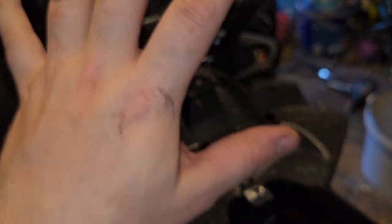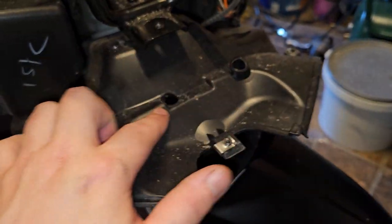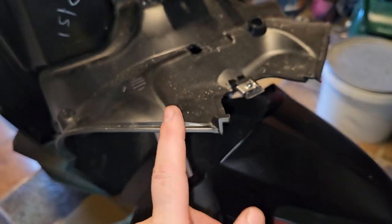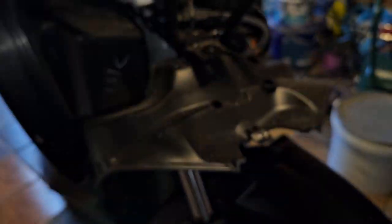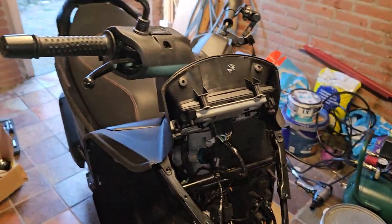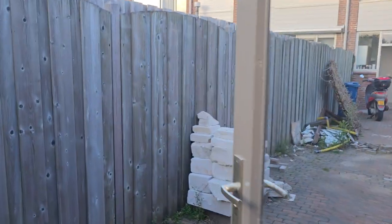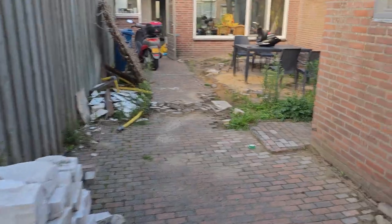You don't need to disassemble like I have done. I disassembled it because I wanted to make a video about it. These holes are used to adjust the lights, but you need a tool — you don't need to completely take apart the entire scooter.